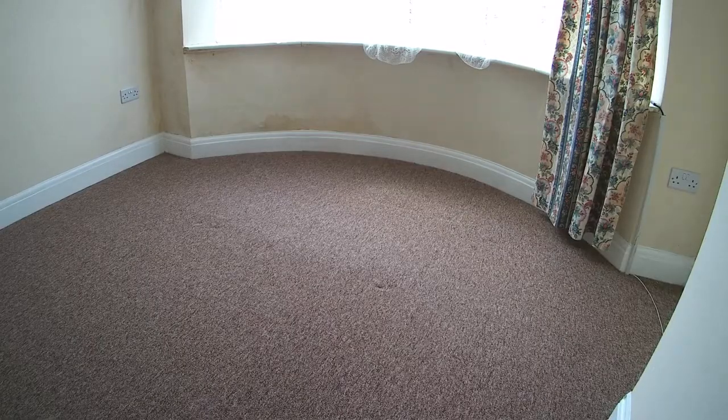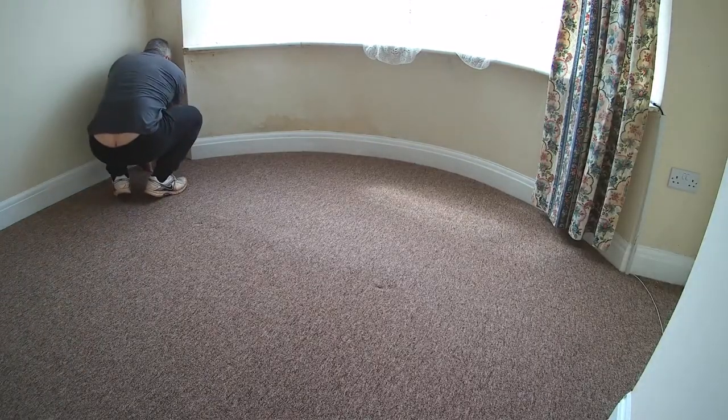Hi, my name's Steve. Welcome to my channel 'Working on the House'. In this episode I tackle a damp problem I have in my rental property, a little ground floor flat.